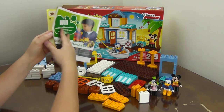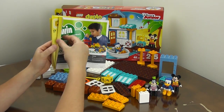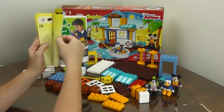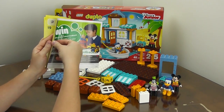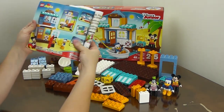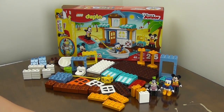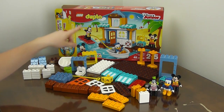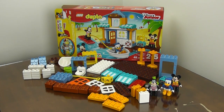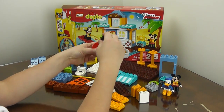It has some instructions on how to set up the scene that you see on the front of the box, plus some pictures of other ideas of things you can set up. So we're going to start with setting up the scene on the front of the box. First, we're going to get Goofy on the surfboard.